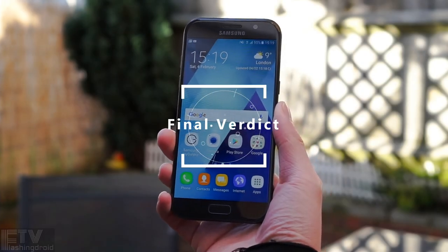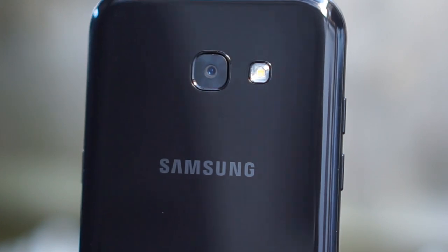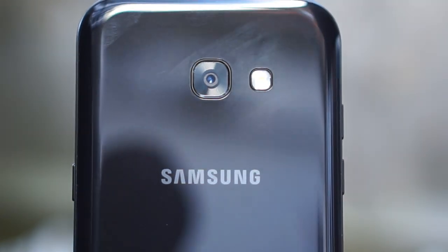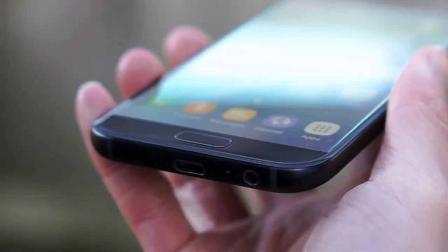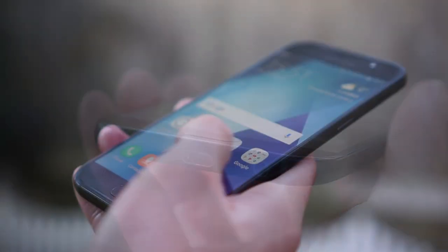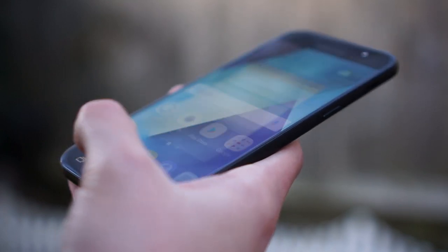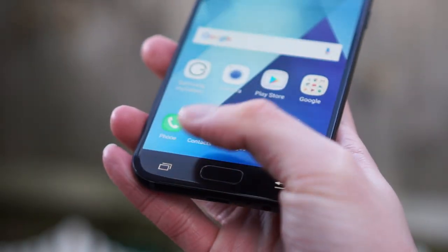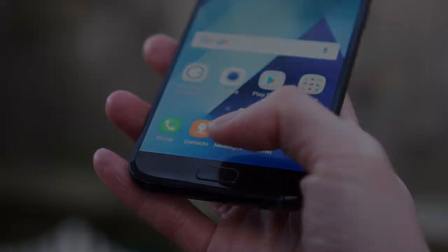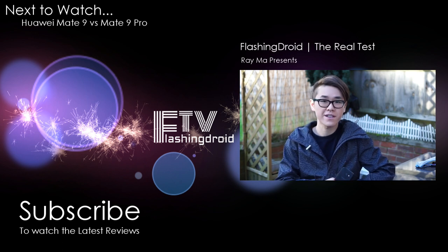So the Galaxy A5 2017 combines a beautiful, elegant, sleek and refined design with top-notch build quality from the S-series, all Samsung in-house features, a gorgeous display, satisfactory audio output, and IP68 water resistance — making it a promising mid-range all-rounder. The two major trade-offs that justify the hundreds of pounds or dollars difference are the camera and processing power. This is the A5 2017 — like it if you liked it, don't forget to subscribe, see you next time.